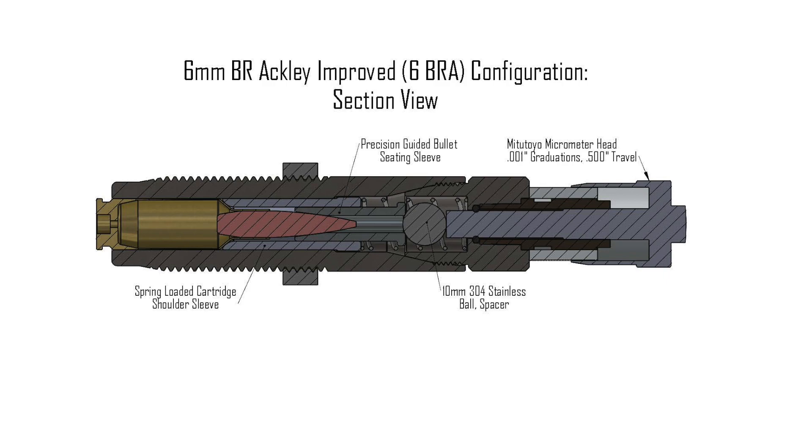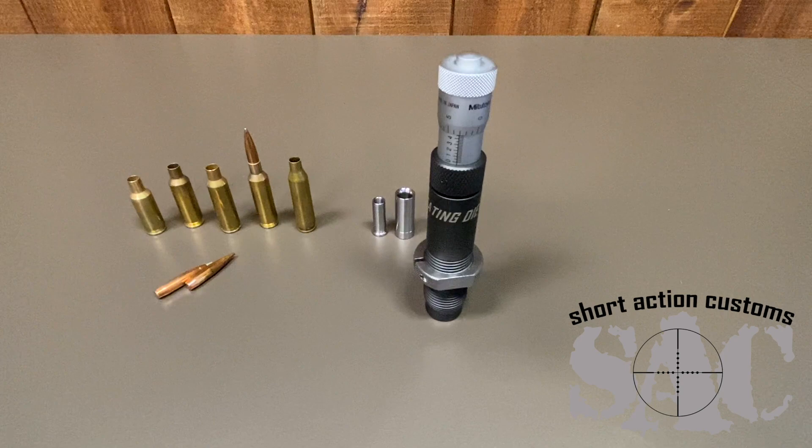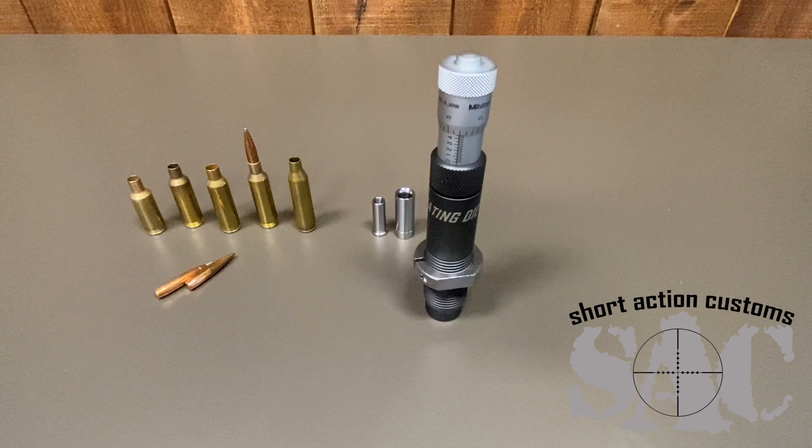Hey everyone, this is Mark at Short Action Customs. I want to show you in detail our new bullet seating die. I'm really excited about it because this one die can seat bullets in a very straight and concentric fashion in a variety of different cartridges — for example, the 6BR Ackley Improved, the 6GT, the 6.47 Lapua, 6XC, 243 Winchester, 6 Creedmoor. Basically every 6mm short action cartridge will work really well with this die.